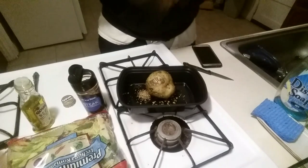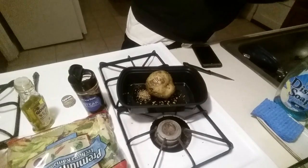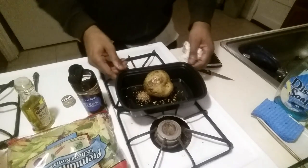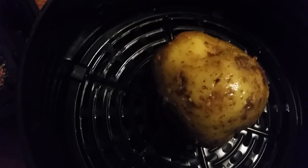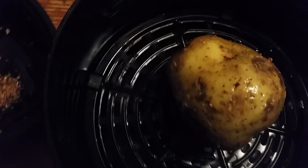That's pretty much it with the baked potato. I'm gonna throw it in the air fryer for about 40 minutes at 360 degrees. I'm gonna check it at 20 minutes — I'll do 20 minutes first, come back and check it, then do the other 20. The basket is already preheated, so put the potato in there and we're off.